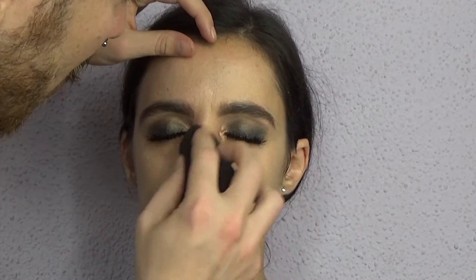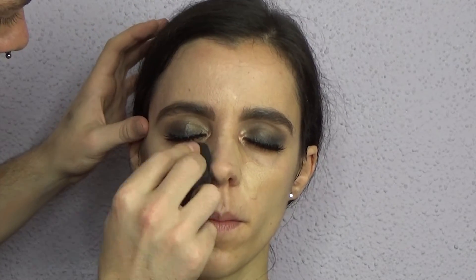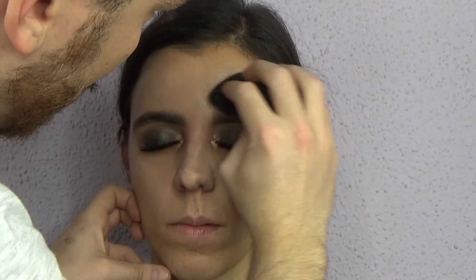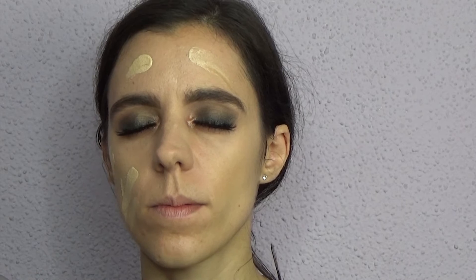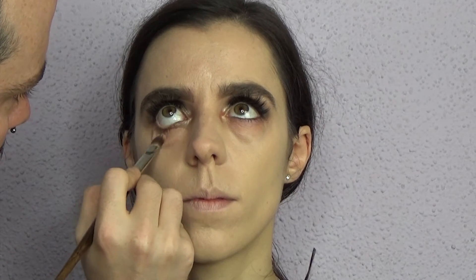Moving on to base — I'm starting with Dream Velvet foundation by Maybelline, just on the center of the face. She has combination skin but very dehydrated at the moment, so I want the center more matte. It has a mousse consistency and matte finish, and I'm working it with a beauty blender. For the perimeter of the face I'm using NARS Sheer Glow with the same beauty blender. I'm also correcting under the eye using EVE PEARL correctors in salmon, applied with a synthetic brush then blended into the skin.